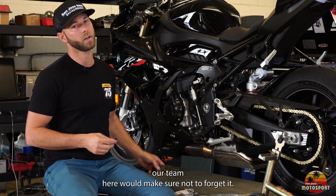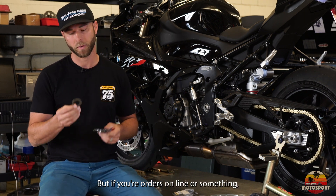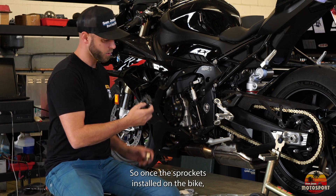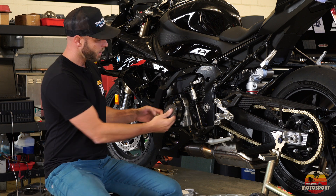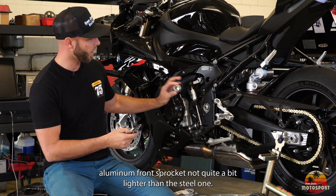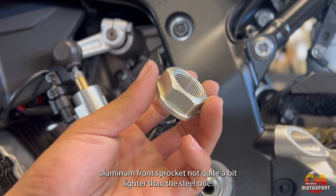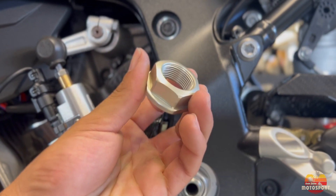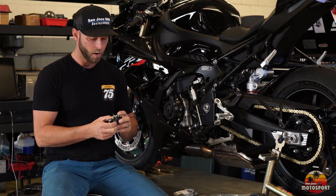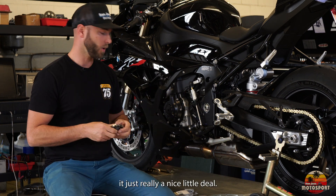Our team would make sure not to forget, but if you're ordering online, don't forget the one-time use sprocket washer. Once the sprocket is installed, we have this really nice Alpha Racing aluminum front sprocket nut — quite a bit lighter than the steel one. It's also got three flat sides so when you ping over the washer to keep the nut from backing off, it's just a really nice little detail.